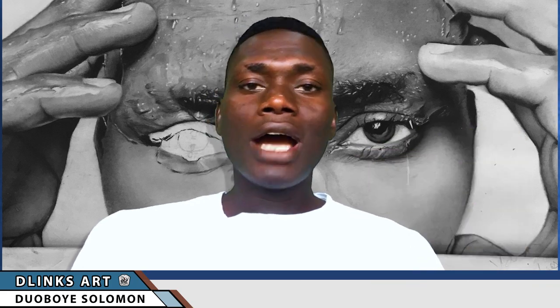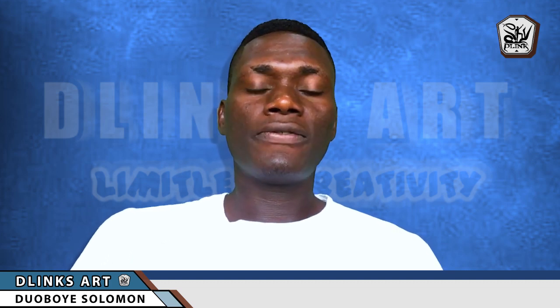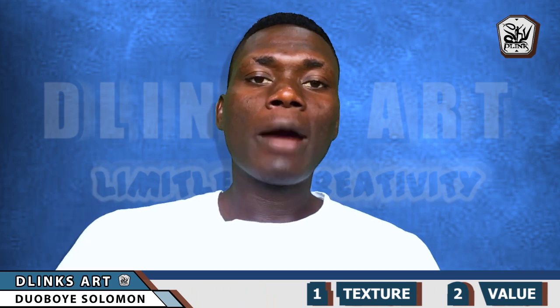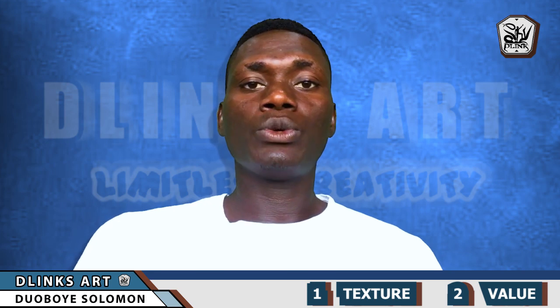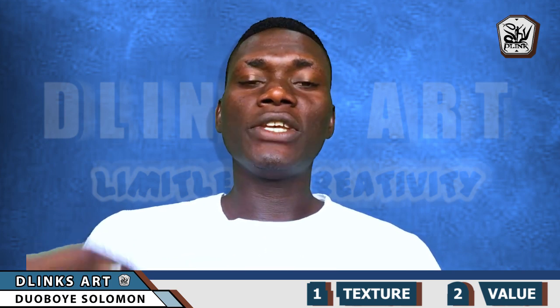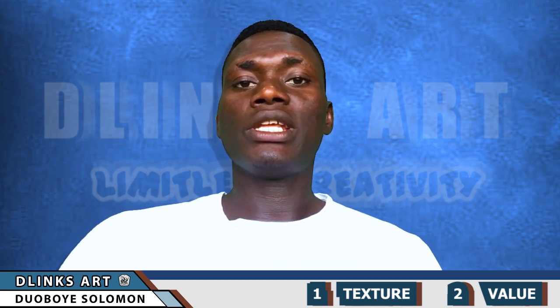Art is all about observation, application, and learning from your previous mistakes. As you apply these procedures, you tend to know what kind of paper works best for you. What works for me might not work for you, so you really need to give yourself patience and pay attention to what really works best for you.